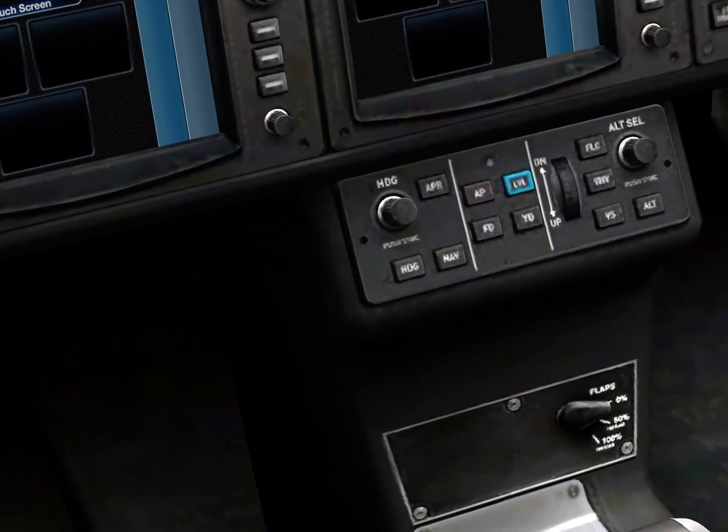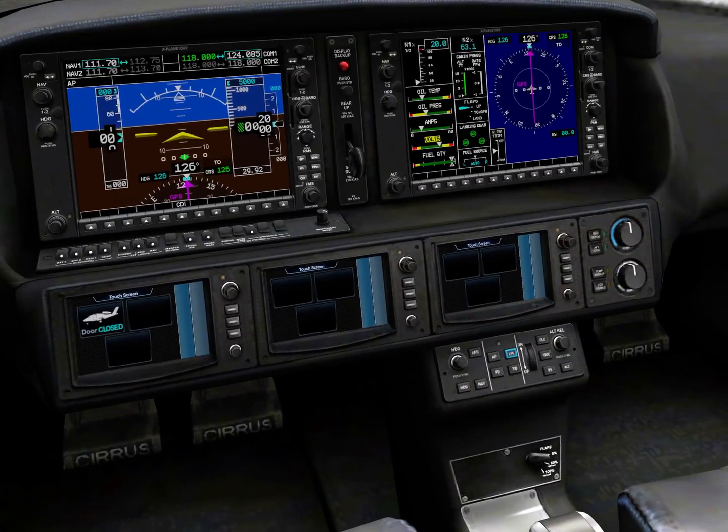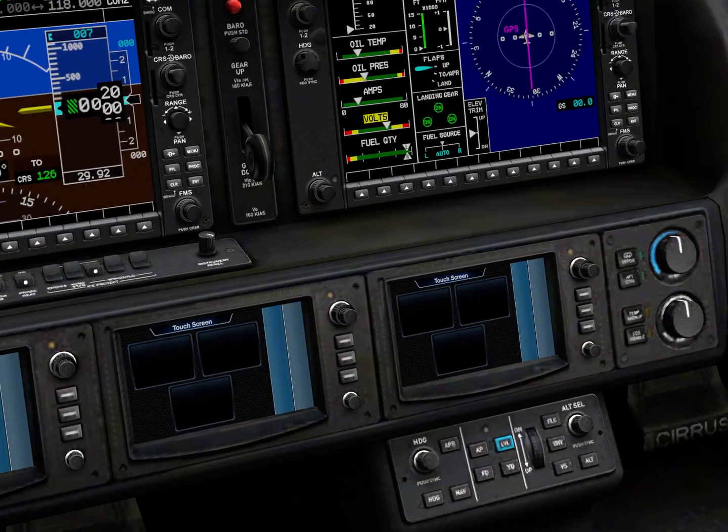Now how do you engage the autopilot? This is the autopilot panel on the Cirrus. You have heading right here — this heading controls the same heading as the button on the PFD. Altitude does the same — you have two ways of controlling altitude, either here or there. But be careful: if you accidentally tap it, that altitude will reset to your current altitude, because when you tap it, it selects your current altitude.